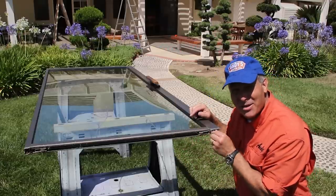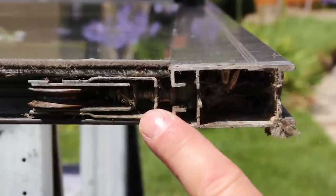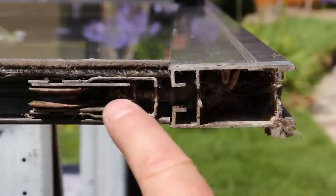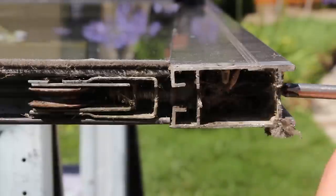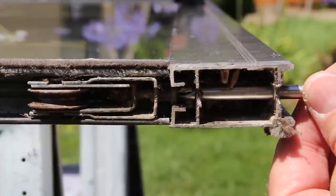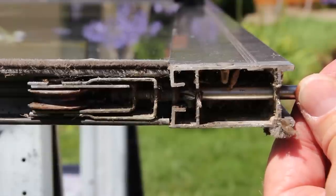Let's look closely at these wheels and the adjusting mechanism. Here's a close-up of the actual mechanism. There's the wheel that rolls on the track, and there's your adjusting screw. And when we take our screwdriver and stick it through the front or the side of the door, that's what we're turning — we're actually turning that adjusting screw. That's what raises or lowers the door on the track.